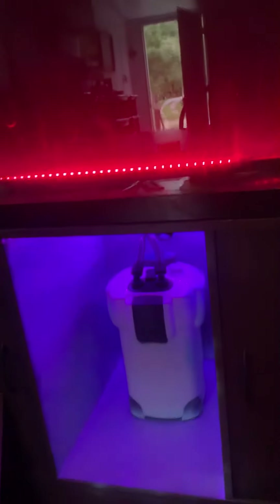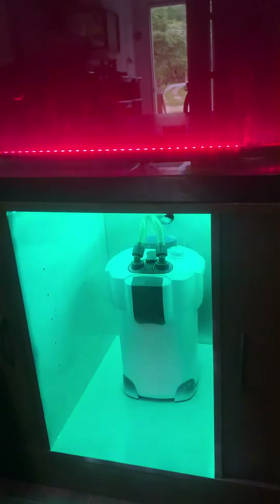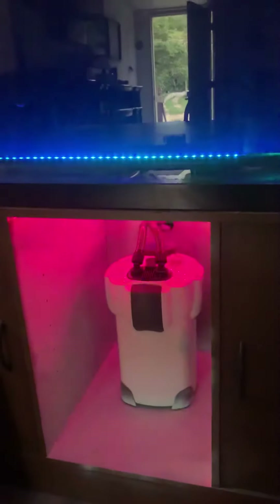Y'all are wondering what the project was for today — this is it. I put a whole new LED inside where the canister is and painted the inside. Obviously I was too lazy to get the canister out, but I think it looks pretty good. Let me know what y'all think. I'm just gonna let it cycle through a few times.